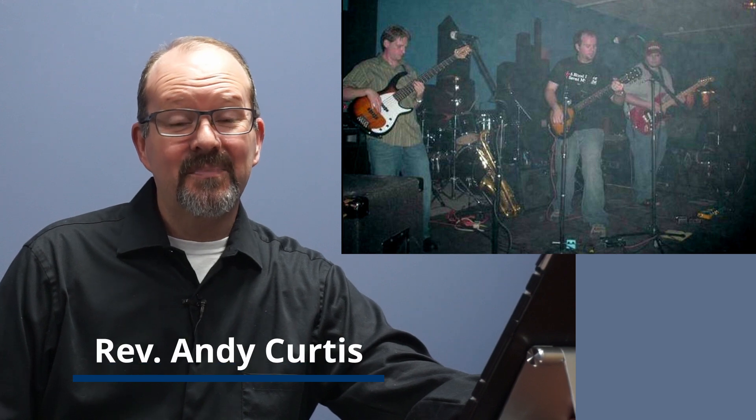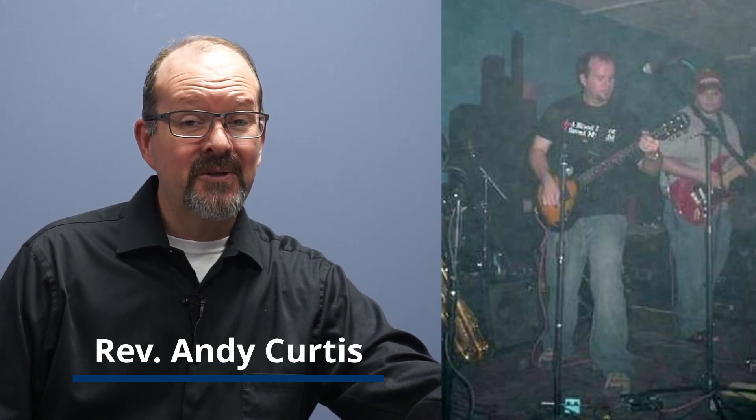Welcome to a blast from my past. I'm the guy in the middle wearing the black t-shirt with a little more hair than I have now, a few less pounds than I have now, and a whole lot more energy back then than I have now.